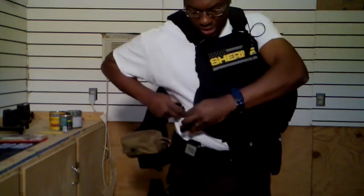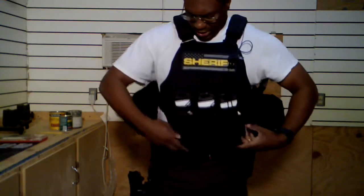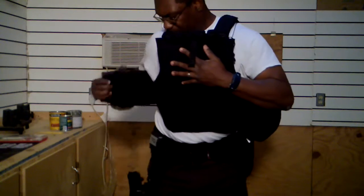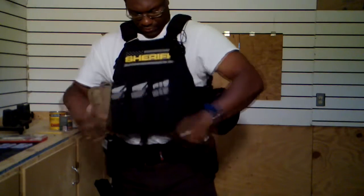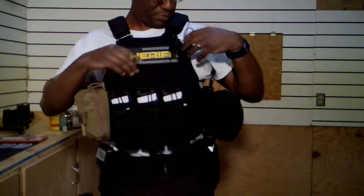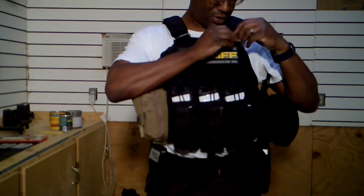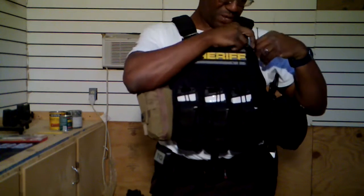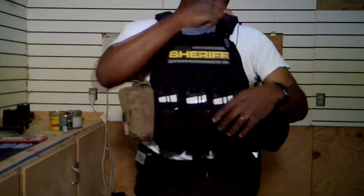Of course you get your plate carrier on and you want to make sure everything is securely fastened. You don't want anything falling off of you — it'll be a bad day whether you're on the run or it's the real deal. I've got my radio here; I've got to find a better way of securing this, or get a better radio system. The headset is hanging back here, but I can get to it and pull it up to my ear.